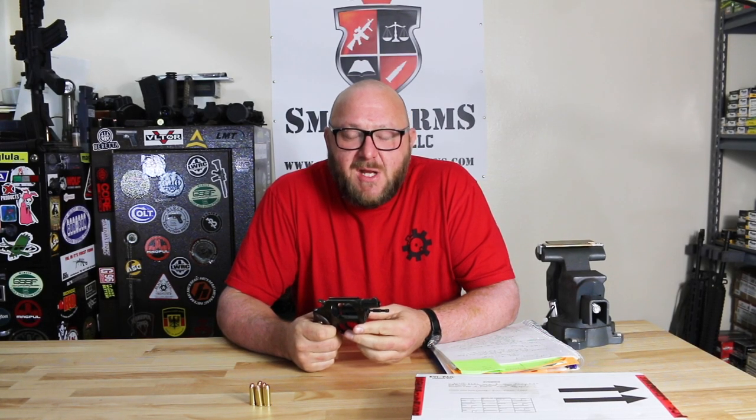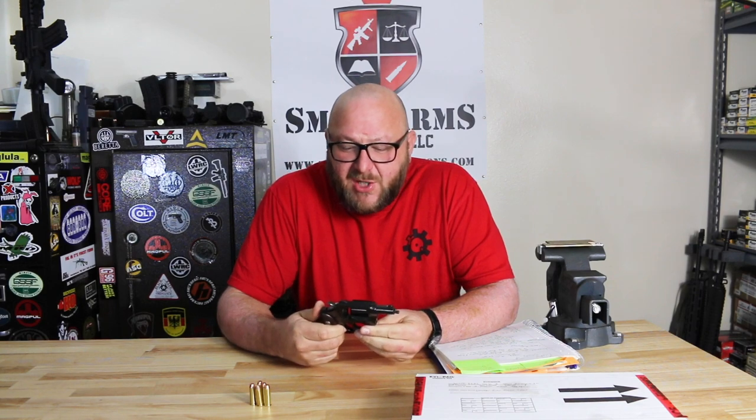Welcome to Small Arms Solutions. Today's crime series is number seven, and today we're looking at the Charter Arms Undercover.